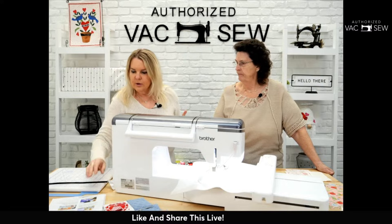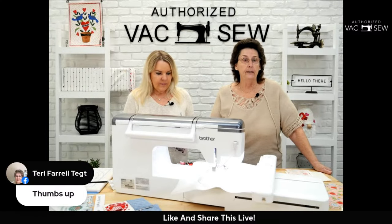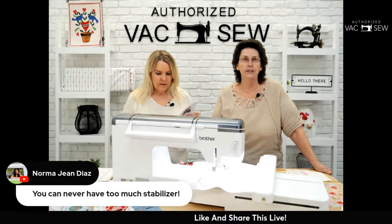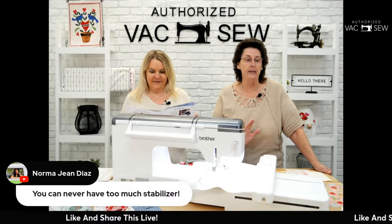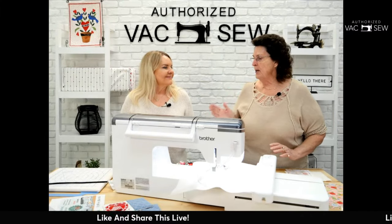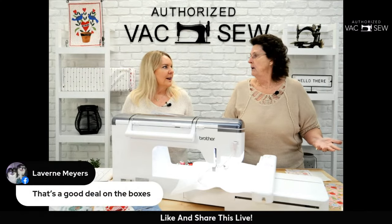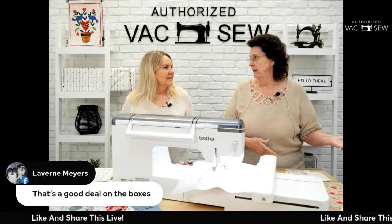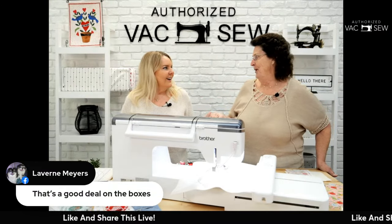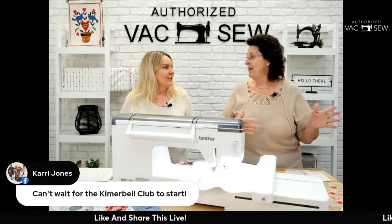Our Kimberbell Club starts February 13th and runs once a month for six months. I love Kimberbell — I'm a Kimberbell addict! I'm so excited to share what I've learned over seven years of embroidering — I've been sewing for nine years total. I remember coming in and buying my first Janome sewing machine here in the small store, and I watched — actually helped — with the move to this big store.